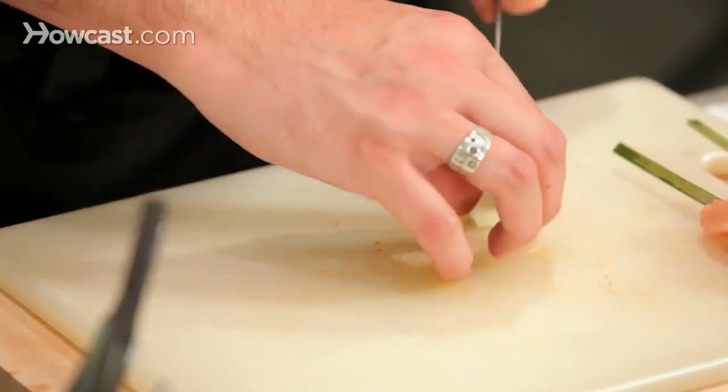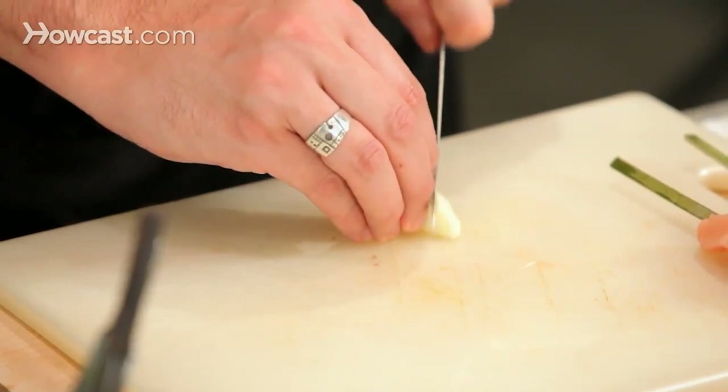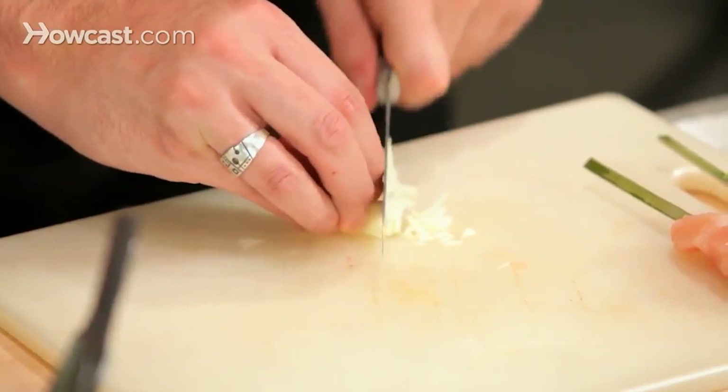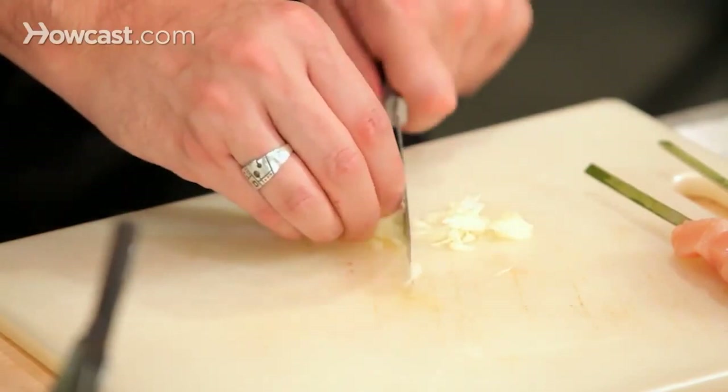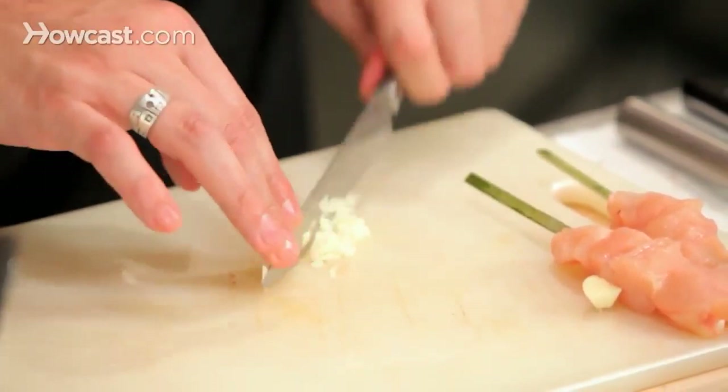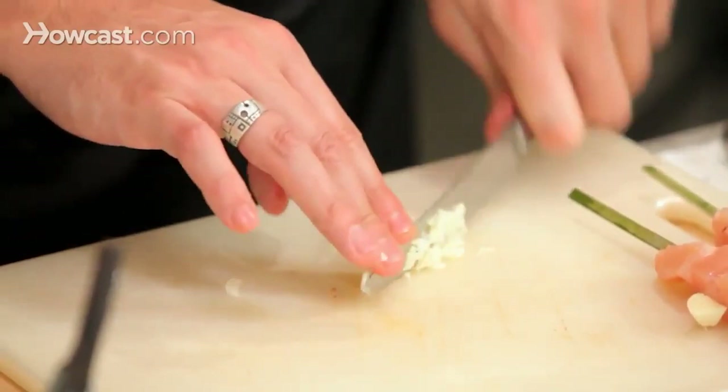Garlic. Basically what we are looking for in this sauce is balance — the balance between the spiciness, the acidity, the oil, the spices, and the salt. Every chef would have a different taste, so we just play with that.